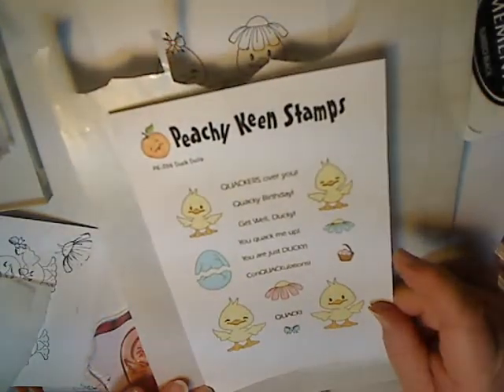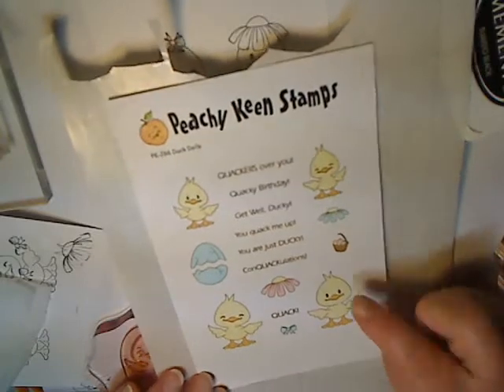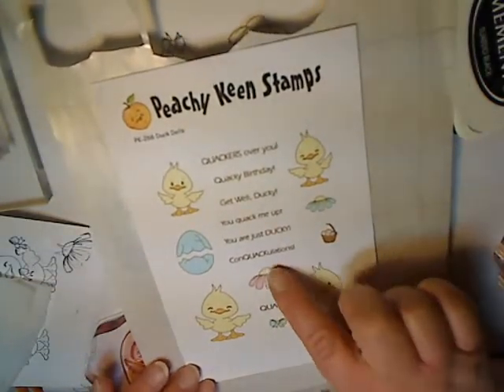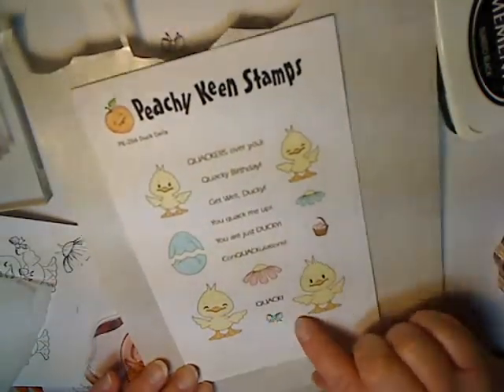You want to use Stazon ink to stamp the image that needs to be masked. For this project, I'm using Peachy Keen Stamps PK266 Duck Dolls. I'm going to be using the large duck and the flower as a hat, and also the bow.